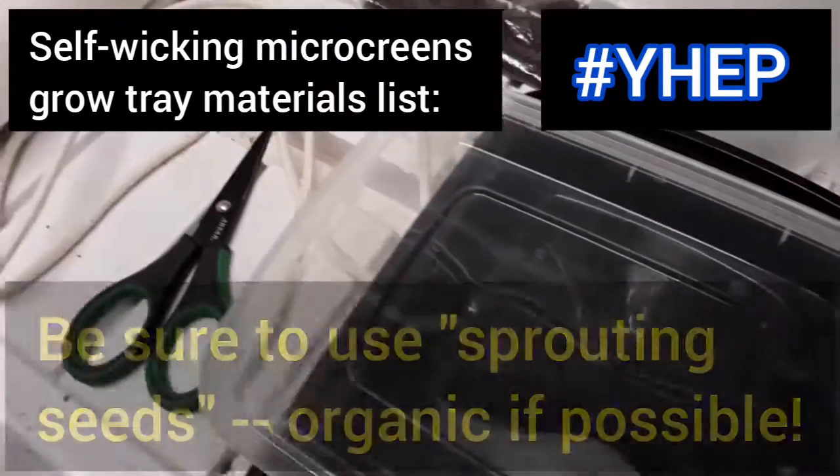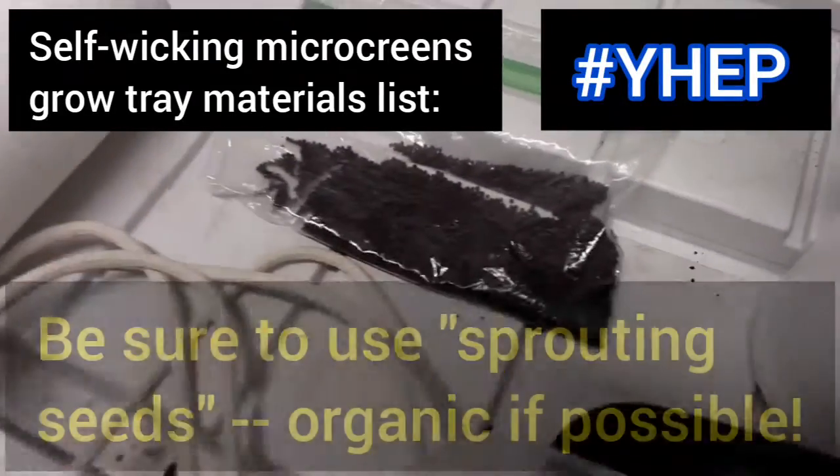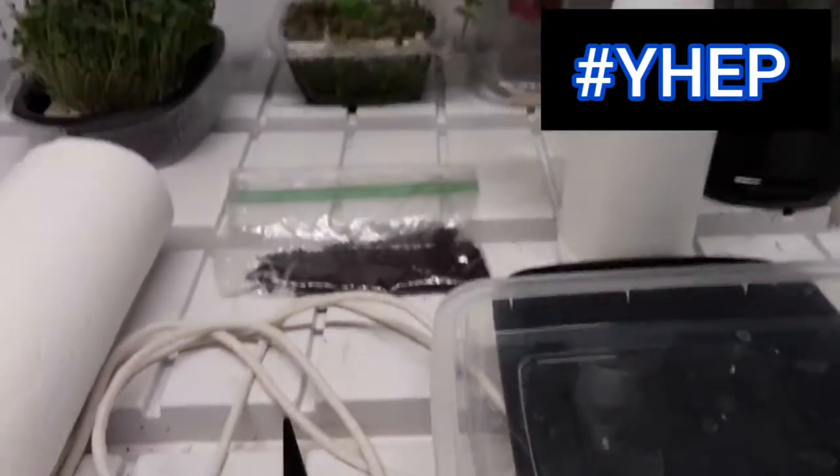We will use sprouting seeds because they usually have a higher germination or sprouting rate, which reduces mold growth on the unsprouted seeds. You can also leave out the cord and just use paper towels, although you will need to watch your microgreens more closely to make sure that they don't dry out.